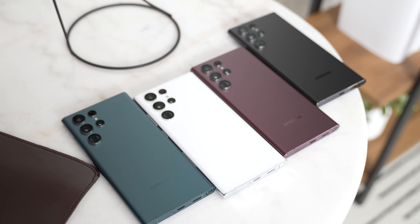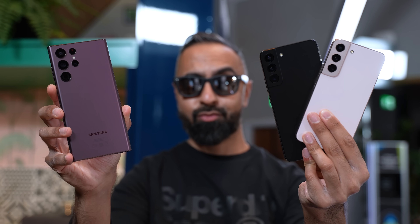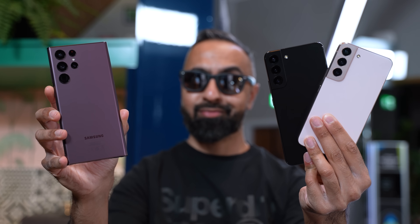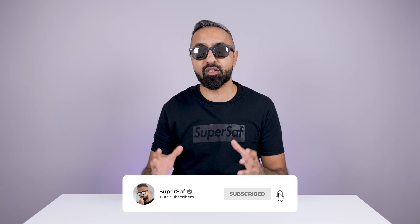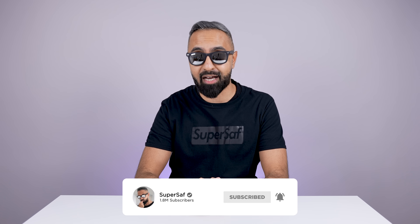The Samsung Galaxy S22 series is finally official. I've had some early hands-on time and this is everything you need to know. What's up guys, Saf here on SuperSaf TV and let's break down all of the key differences between these devices, SuperSaf style.